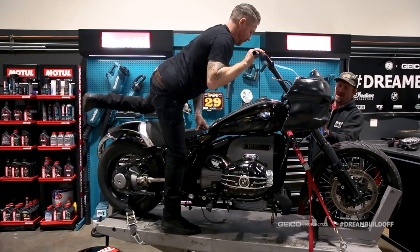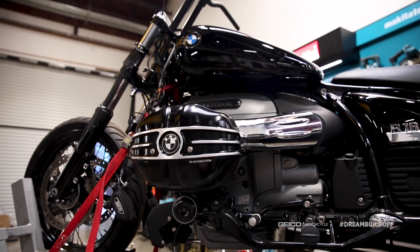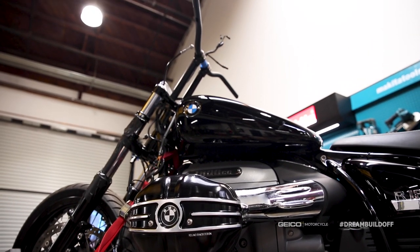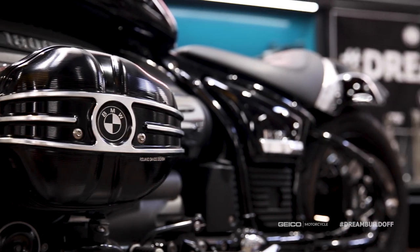Schmitty says he's liking the fairing big time. This is a whole different bike from where we started just a couple hours ago. It's really nice to get this thing mocked up and get a feel for where we're going.